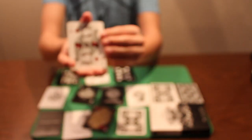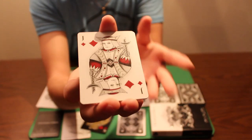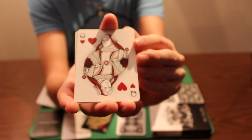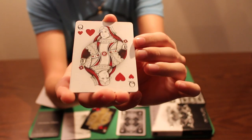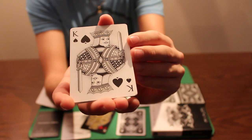Now we'll take a look at the court cards from the Primavera deck. They're the same design — it just looks a little different with the white background. Here is your Queen of Hearts and here is your King of Spades.